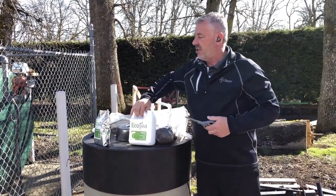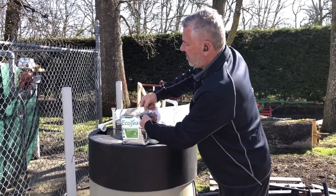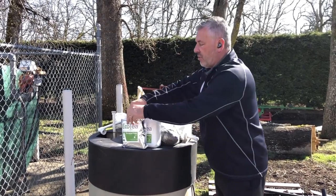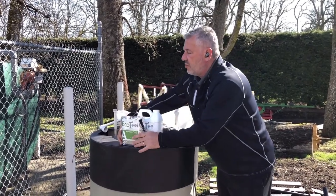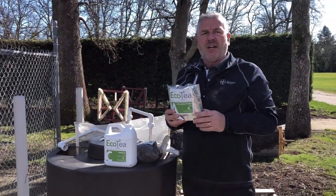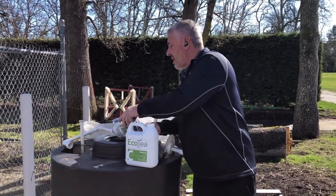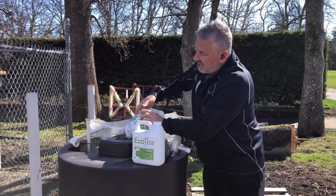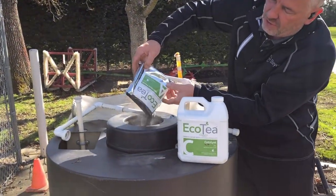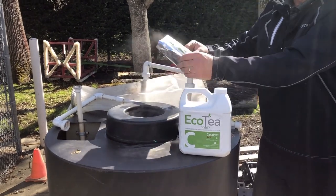One of the first things we do is provide the microbes with this compost food to enhance them as they're brewing. This compost is made up of alfalfa meal, yucca extracts, and other natural biostimulants. We pour this into the brewing tank here — as you can see, it's just a powdery, dusty type material — and this goes into our brewing unit.